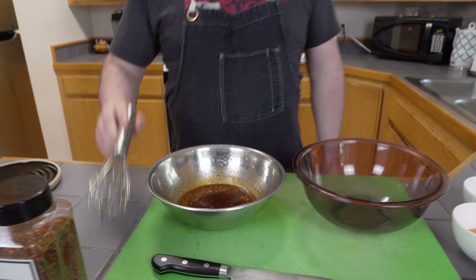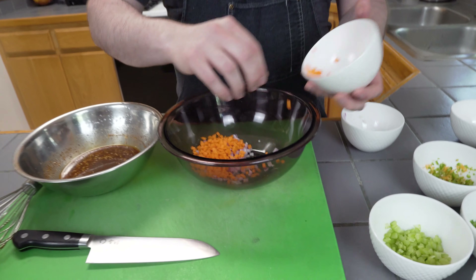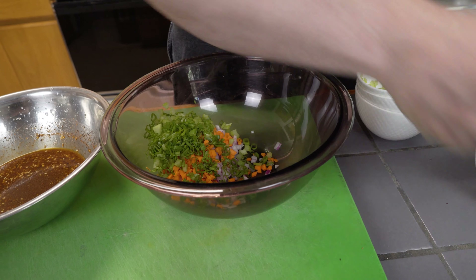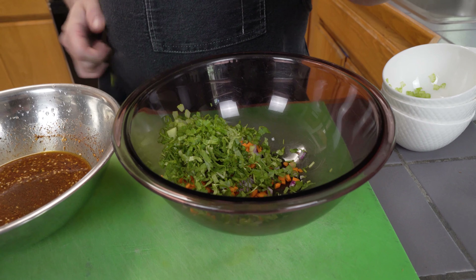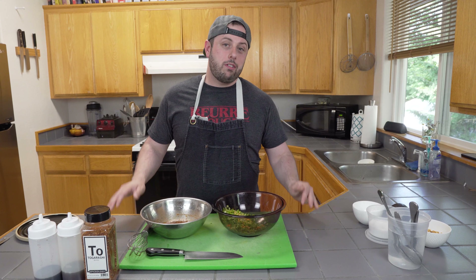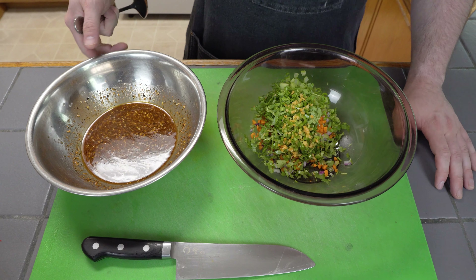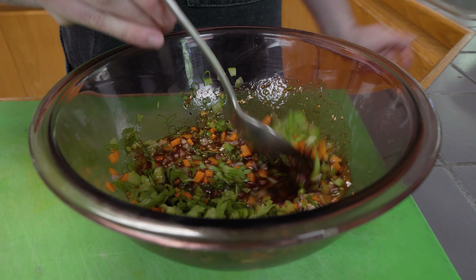Once you're done whisking, we're going to throw together the rest of our ceviche. I've got red onions, carrots, celery, green onions, cilantro fresh from my own garden, and a little chili mixture with some serranos and habanero. You don't have to use the same vegetables, but you don't typically want to shy away from the cilantro and those chilies. I'm going to add my brine to my vegetables and give it a quick little stir to combine.